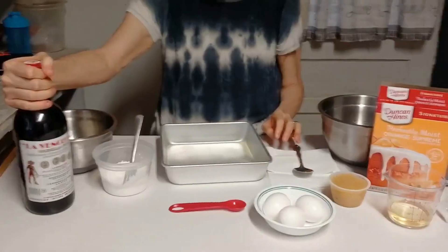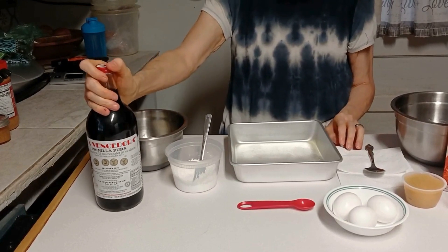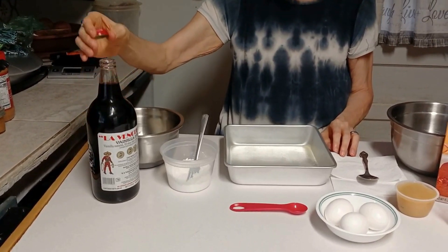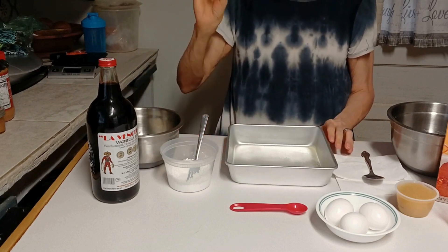And I'm using some vanilla extract — this is the extract, not the flavoring. That's the real deal right there. This is La Vinciadora. I just got it opened up, got a good whiff for the first time, and I told Piggy, I said there's a big difference.